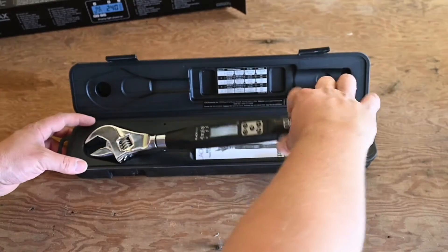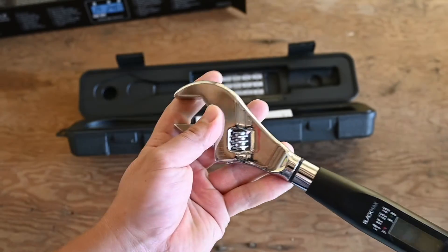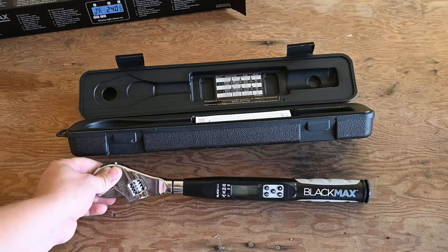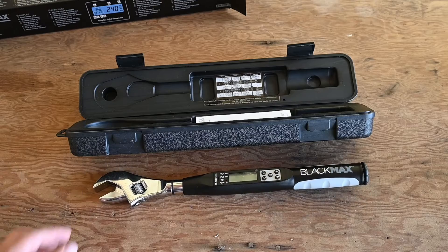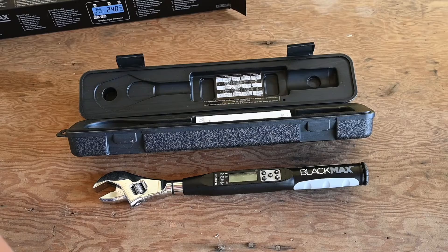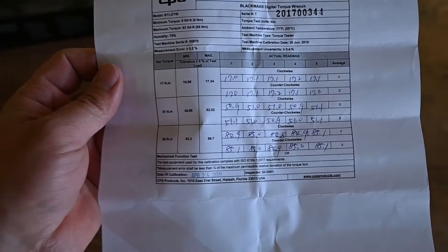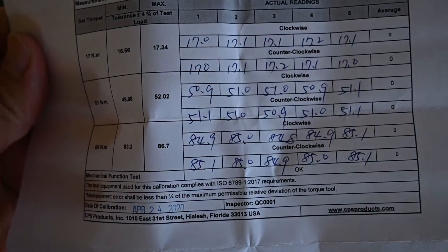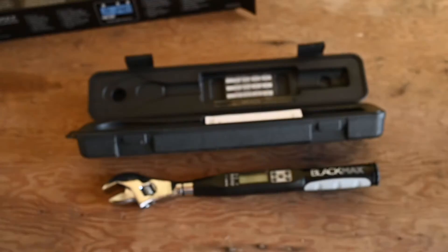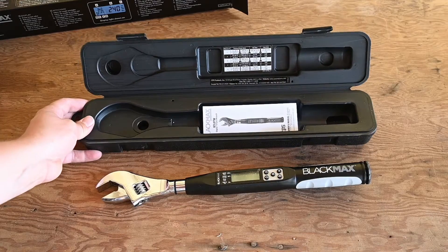The wrench comes in this nice carrying case, as you can see, and the finish and quality of this wrench is very, very nice. Since these are precision instruments that are calibrated at the factory, you do want to take really good care of them so that they can maintain their calibration for a long time to come. A manual calibration was done on this exact wrench, which gives you a level of confidence when you're working on expensive equipment where torque settings are important.